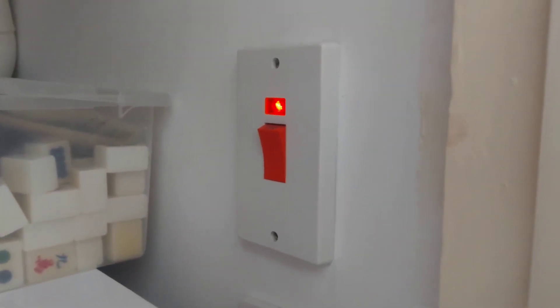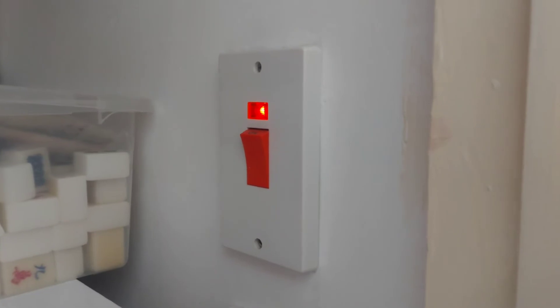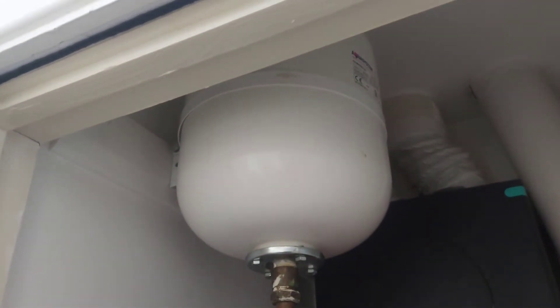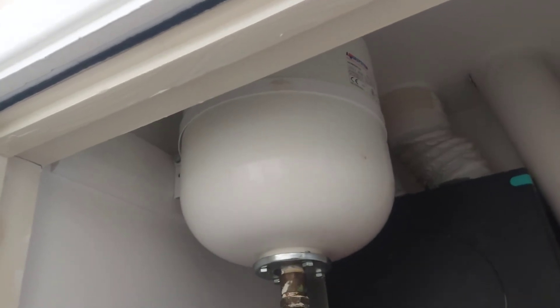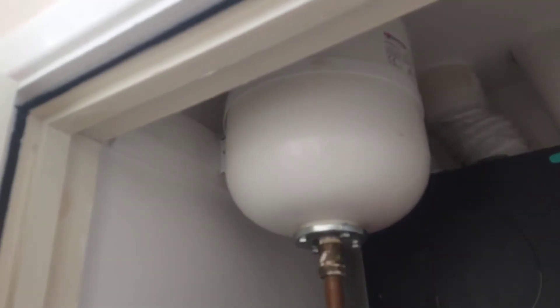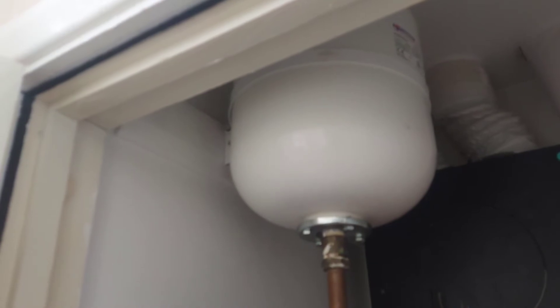This is the main power switch for the boiler so it can be isolated. This is the expansion tank. This keeps the pressure in the radiators so that when the hot water expands and contracts, it can cope with the change in density of the water.